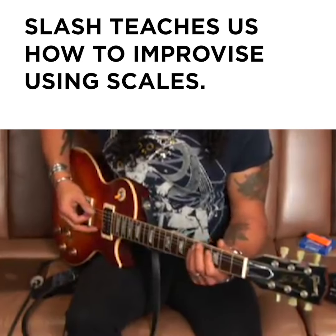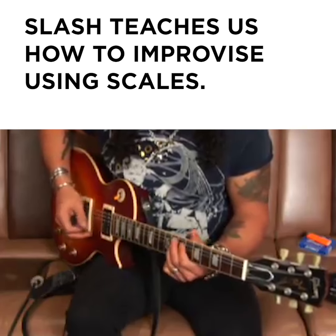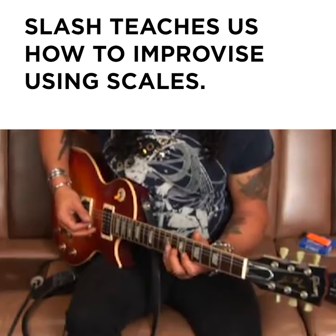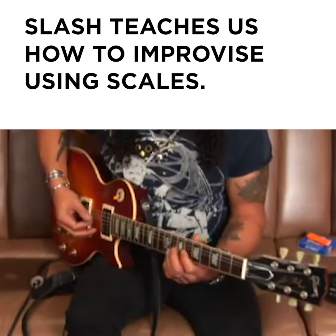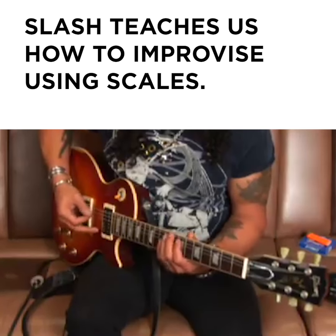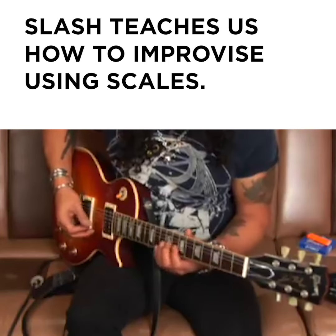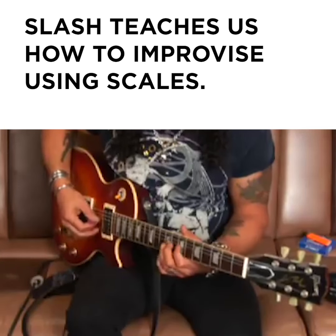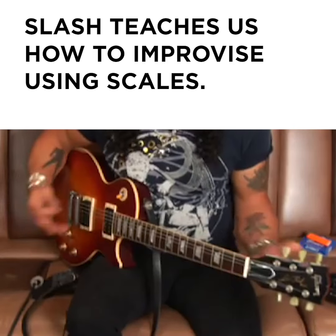And then you just start breaking up — you bring a fifth in, a seventh into it. So there's that. And then there's these passing tones. So here's the major scale, or however you want it. And then in that position you can go... stuff like that.